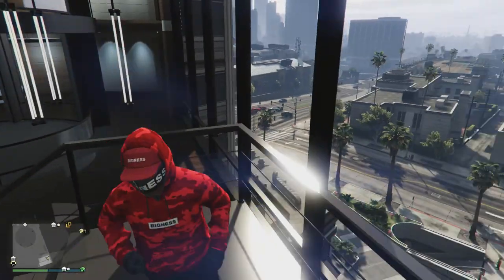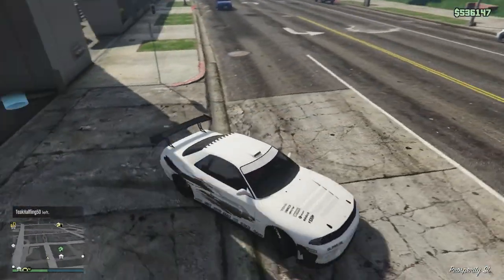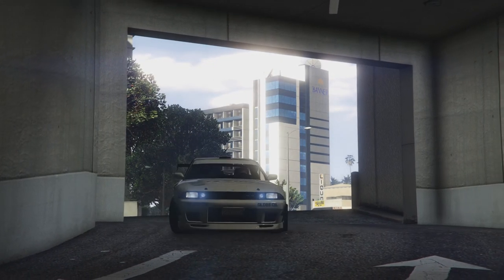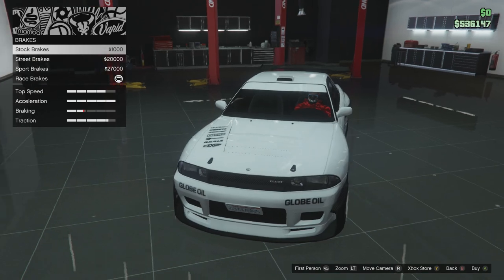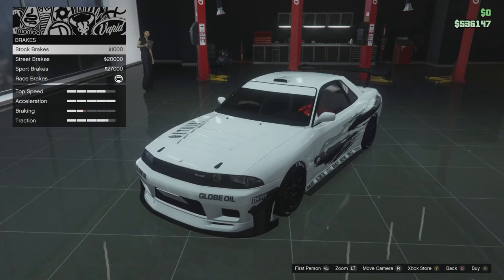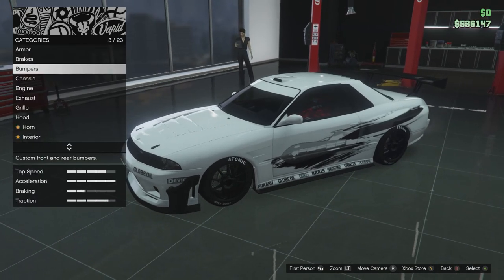This is my garage, and this is my Elegy Retro. So brakes — I have race brakes in but probably stock brakes are actually the best for drifting, because you don't want your brakes to be too sharp. You can choose any brakes, it's not too much of a difference, but if you're looking to save money, stock brakes. There really isn't any point in getting the best brakes because you want weak brakes and you don't have to spend any money.